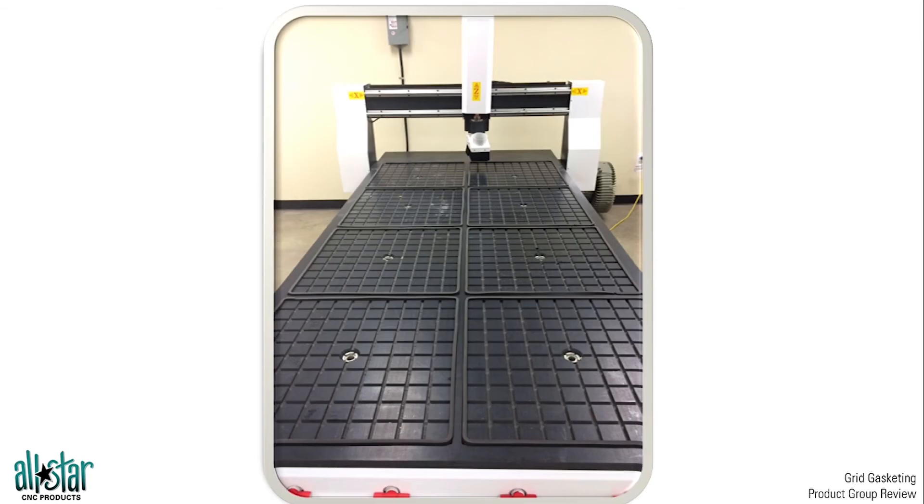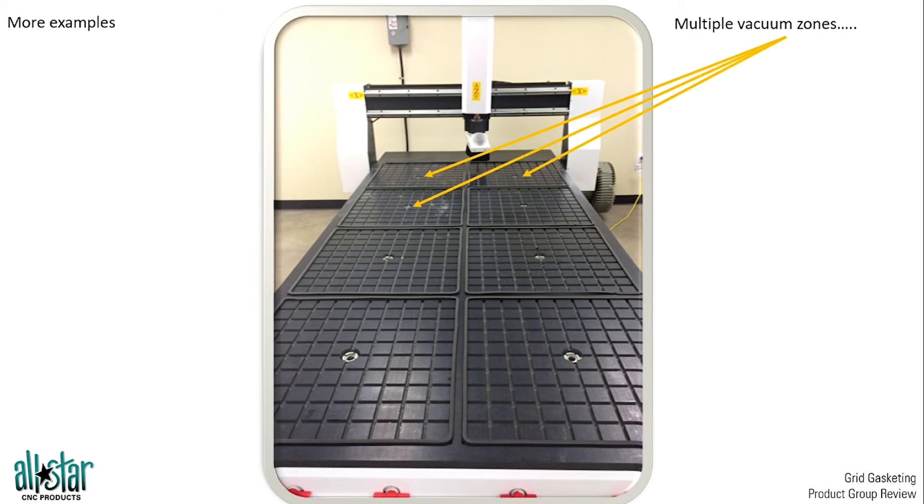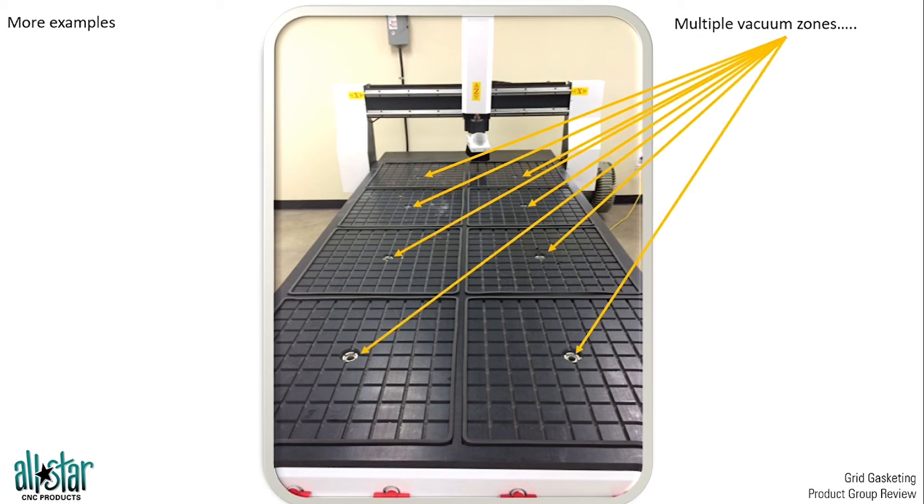As we look at some other table layouts over the years, one thing to keep in mind is if your table has the option of doing different zones — like this table here — we can see there are eight different vacuum source areas that we can zone off. If you do have those zoned tables, make sure that each zone is individually gasketed for. You can see the gasket is in the outermost perimeter channel of each of these zones. Very important if you're trying to zone off that table to have the proper gasket in each of those zones.